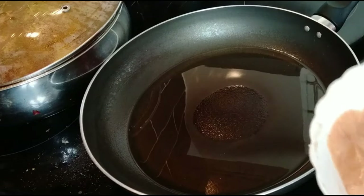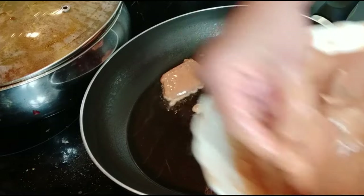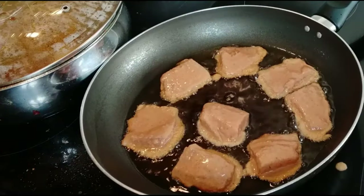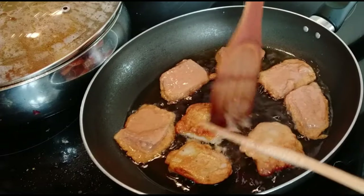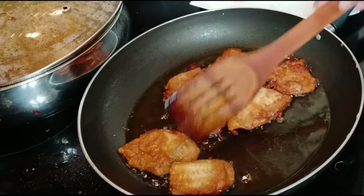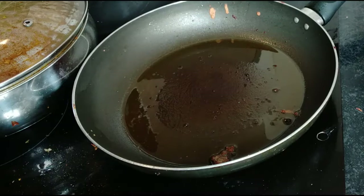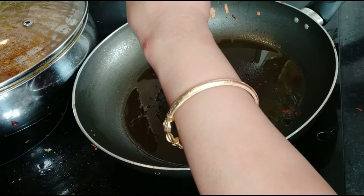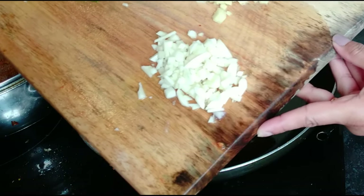Next I will make the chili fish. In the frying pan I added oil, and when the oil is medium hot we add the marinated fish. Keep it on medium to high flame. In another pan, add a little oil and I will add the garlic and ginger and fry them.